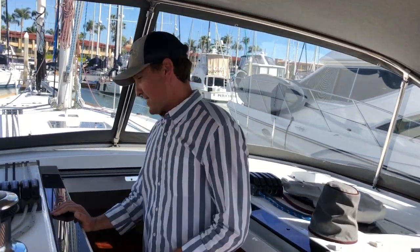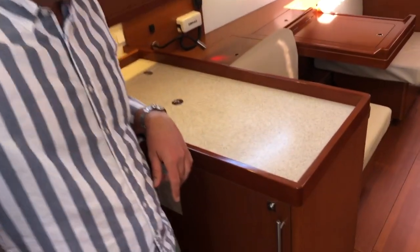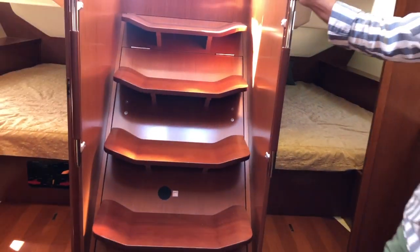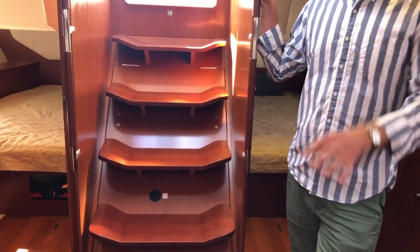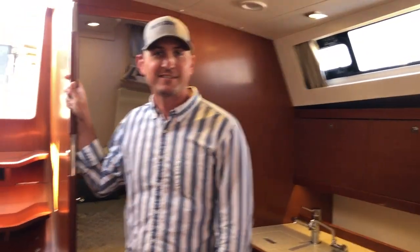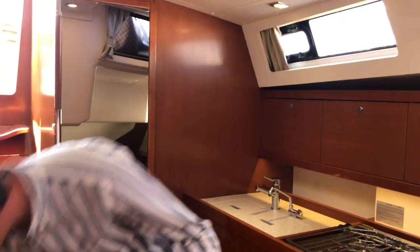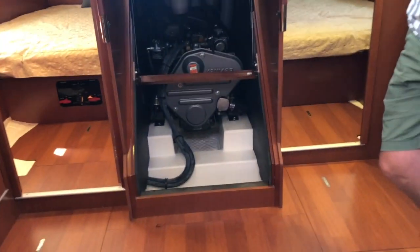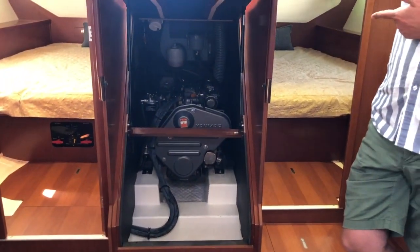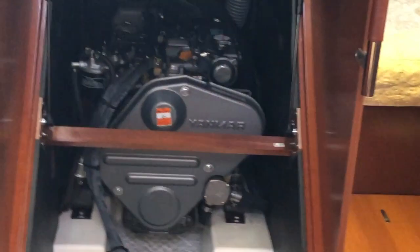Now let's go take a look at the inside. As you enter the boat you're walking down a 45-degree staircase — very comfortable, and if you have pets, a dog or cat, it's a really easy path in and out of the companionway. The companionway also lifts up very easily to see the Yanmar diesel engine, which has a sail drive in this boat. Really smooth diesel.